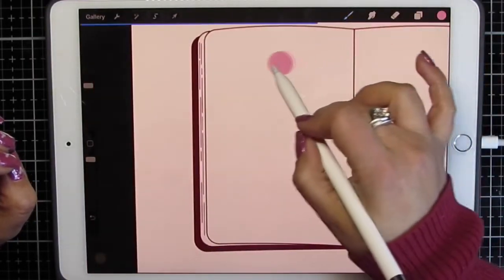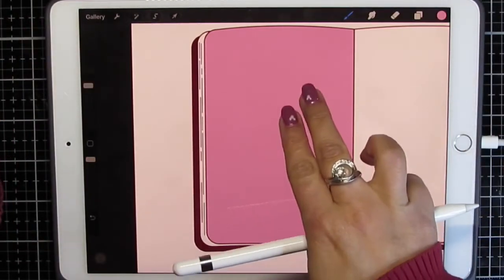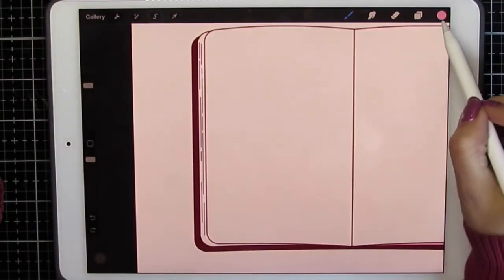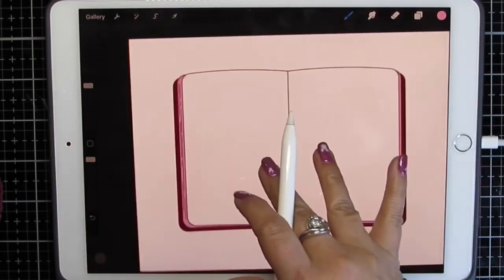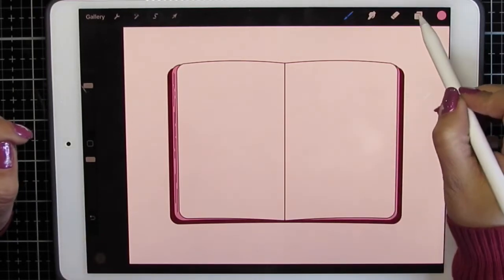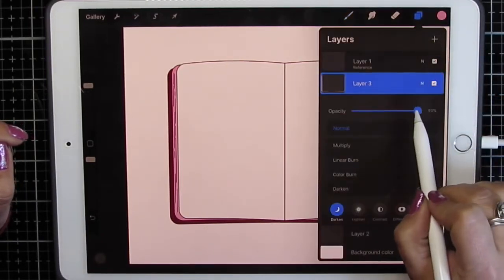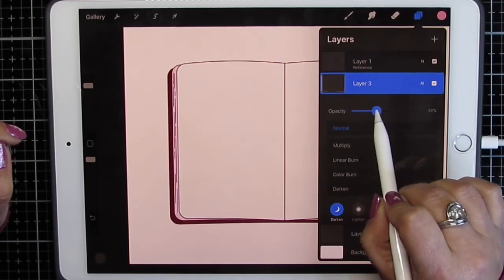Now if you go crazy and fill in the wrong thing, no worries — two-finger tap is undo. So there's my two different layers. You can click your layer, select the end, and lower the opacity right from here.